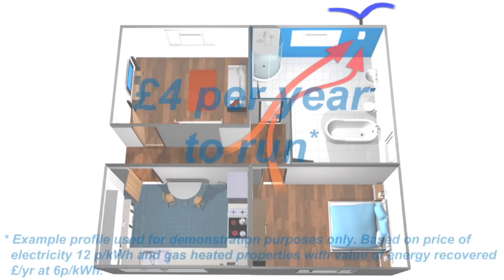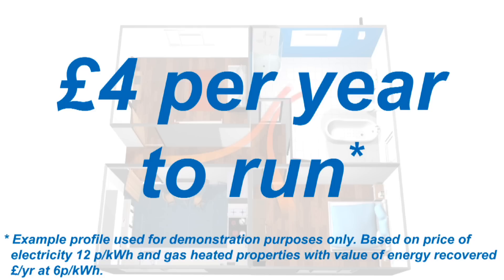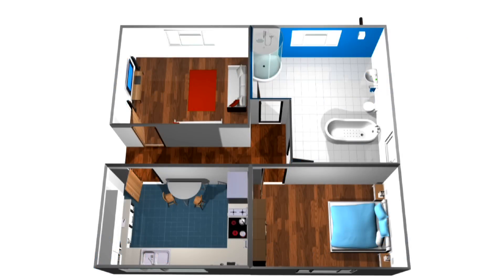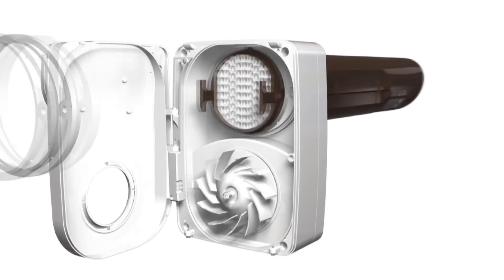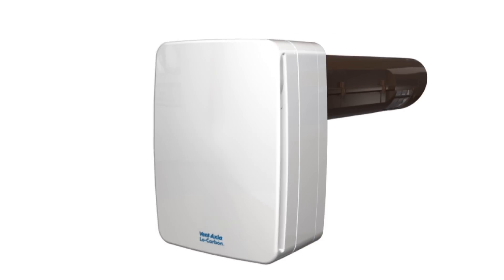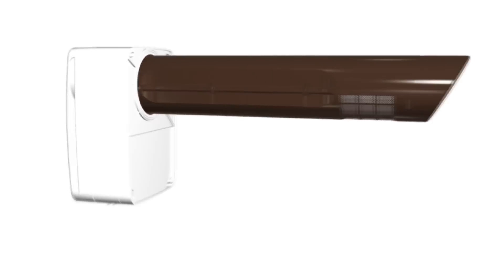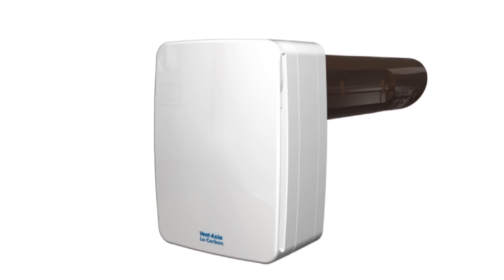And because it runs at a low extraction rate all of the time, the Tempera costs as little as approximately £4 per year to run. The Low Carbon Tempera from Ventaxia — creating a healthy indoor environment for you and your family, whilst efficiently recovering and reusing the heat from your home.